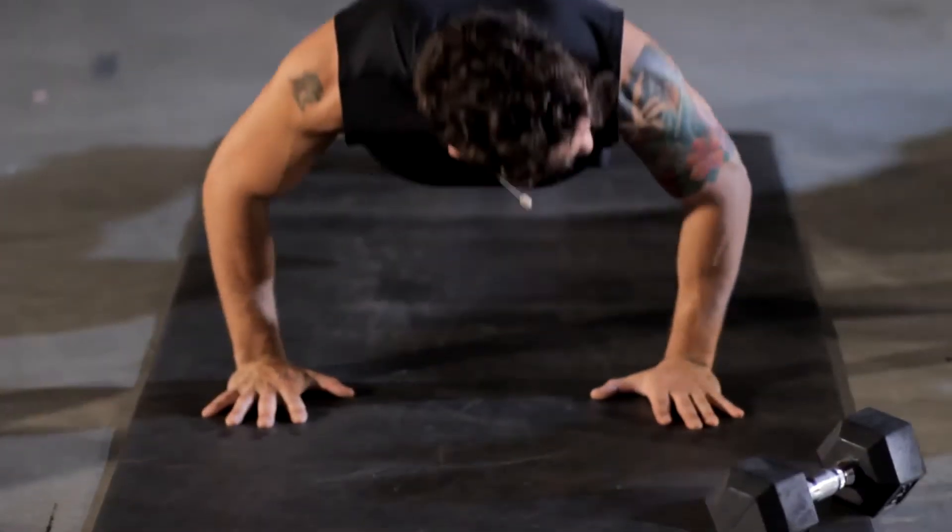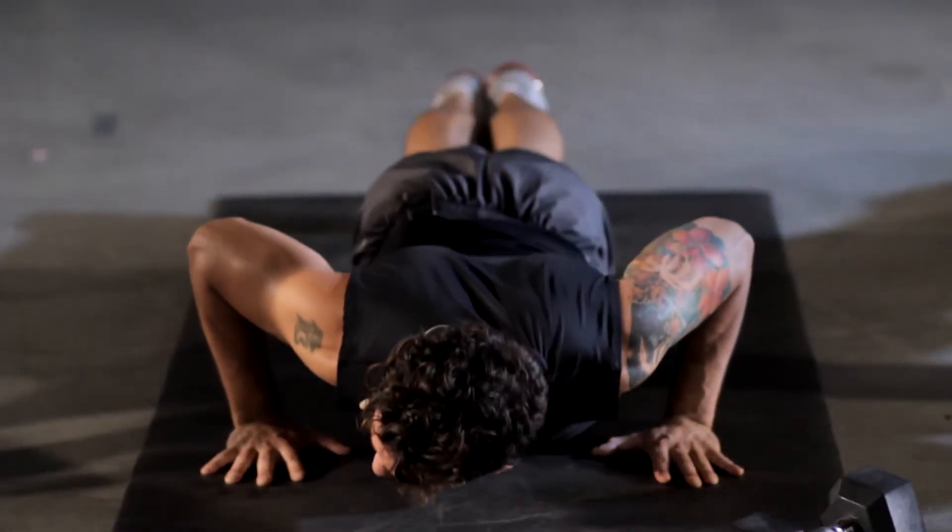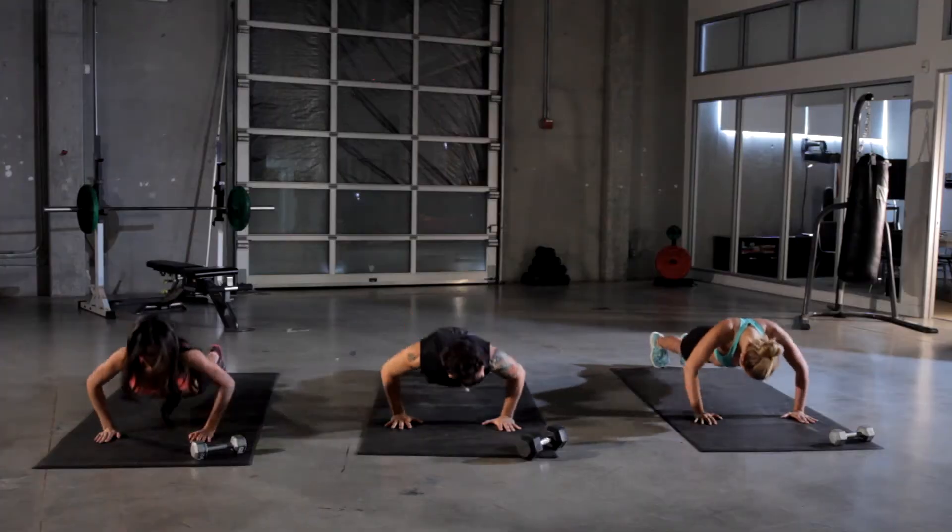Keep going, keep pressing. Up, all the way down. Come on, Merrill, go a little bit further down.